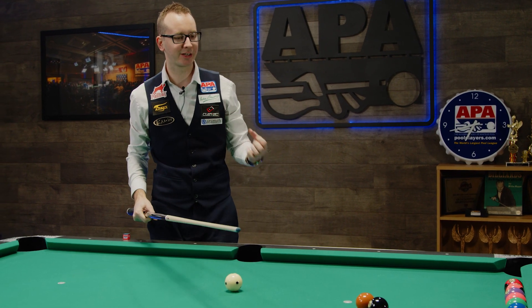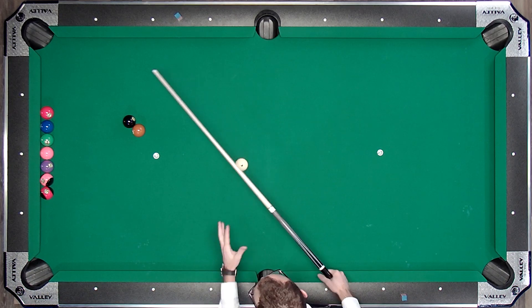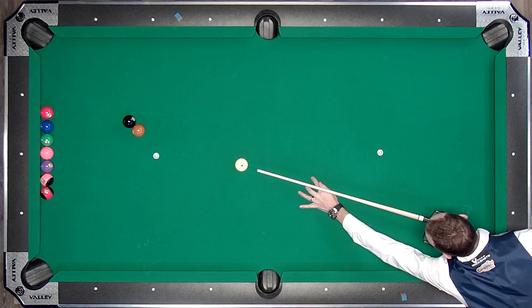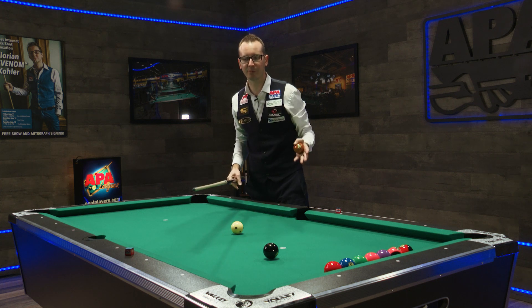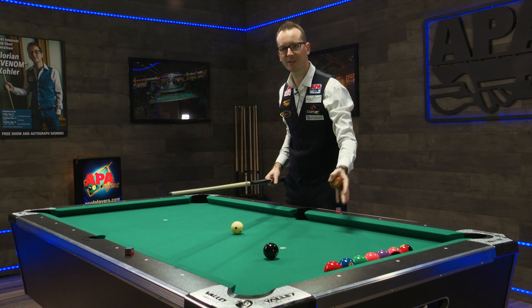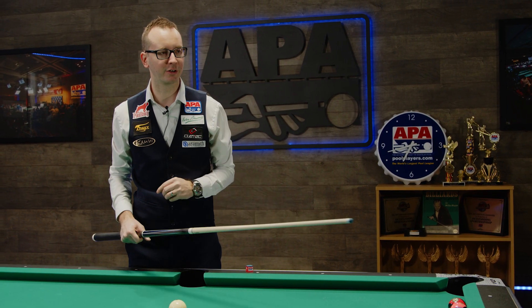It works really well, especially if you have a friend. So if you have one of your teammates with you, what you can do when you start is set the ball like this, then get in position, try to replace the 7, and in the last moment, one of your friends just takes this ball away, and then you shoot — and you're going to see that this ball is going to go in pretty much every time. This works on an easy shot, and also works on a very difficult shot. This is pretty much the ghost ball method.